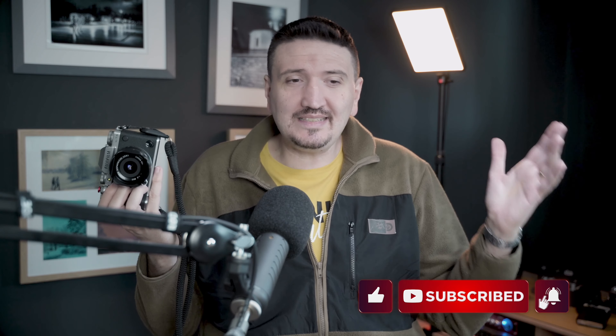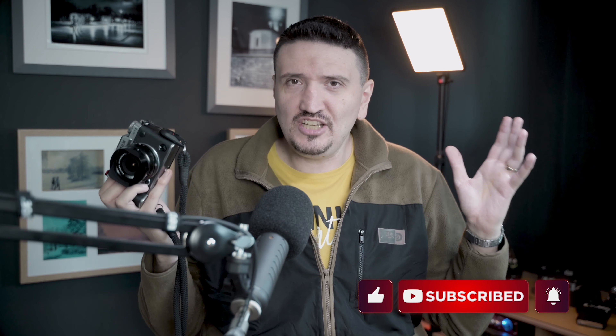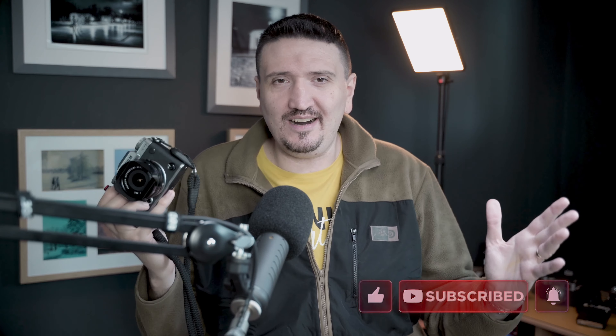I want to share these results with you, but before that, please subscribe to my channel and give it a like. First of all, let me share with you how I was able to use both cameras at the same time.